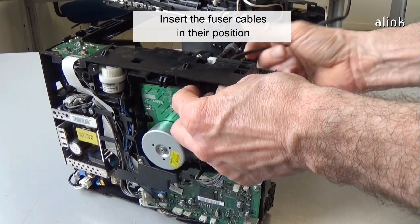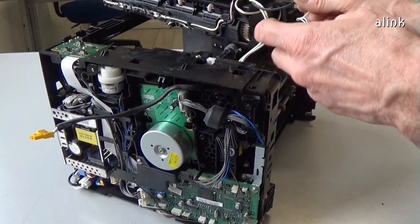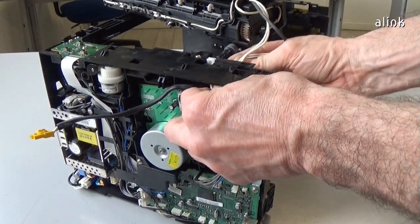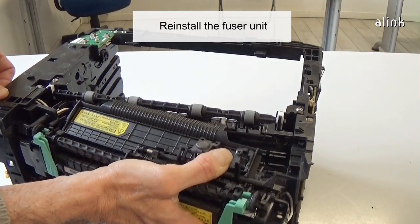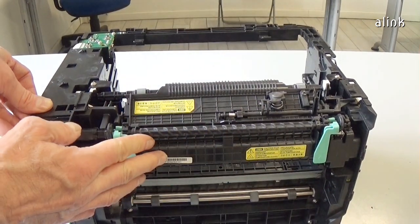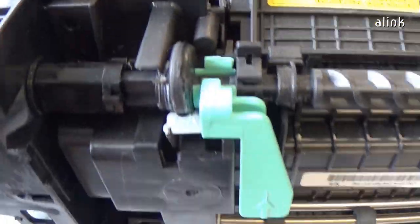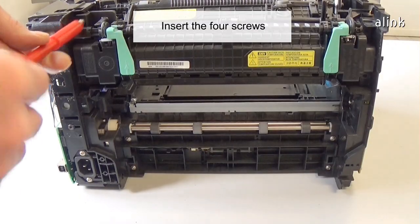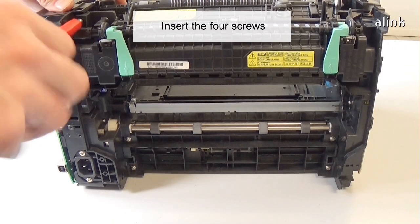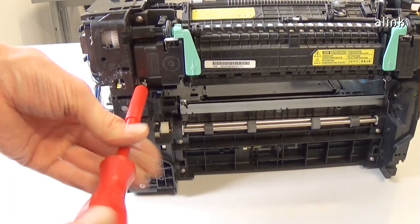Insert the fuser cables in their position. Reinstall the fuser unit. Insert the four screws.